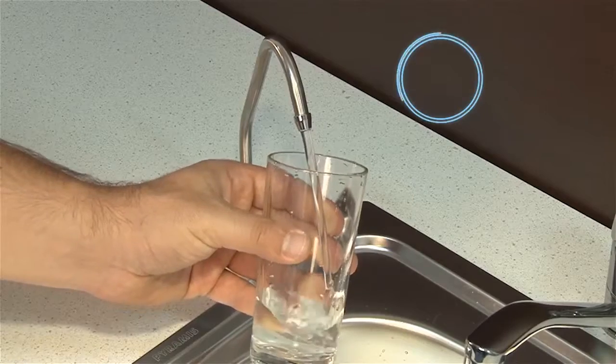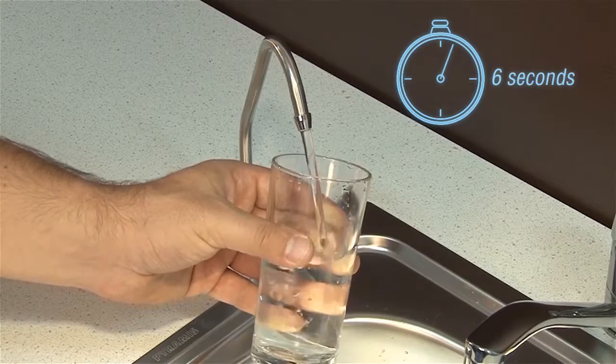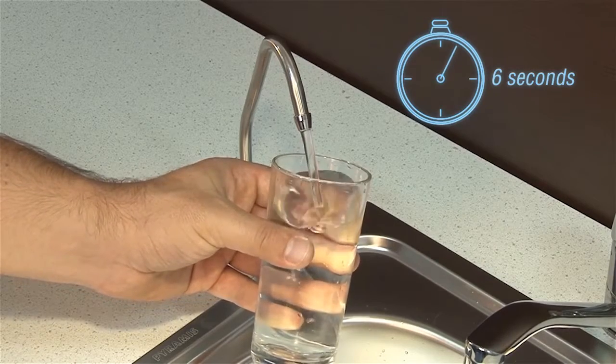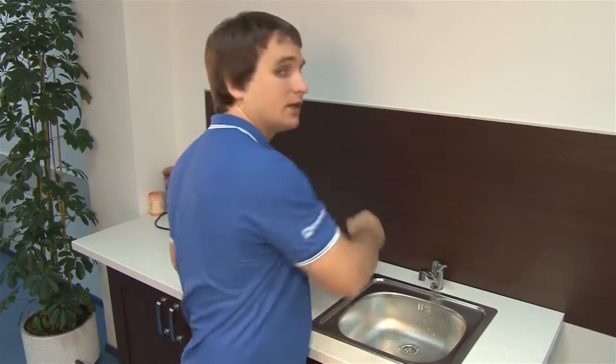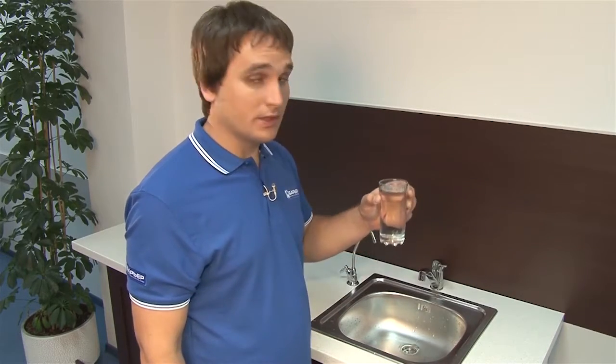This means it should take about 6 seconds to fill a standard glass. This is the right flow velocity for maximum contact of water with the sorbent, which guarantees maximum purity. That's it — your Barrier filter is available for use. You can safely enjoy your clean water.